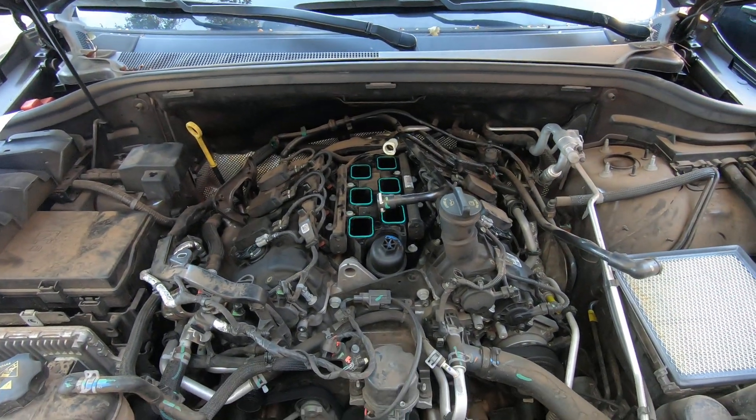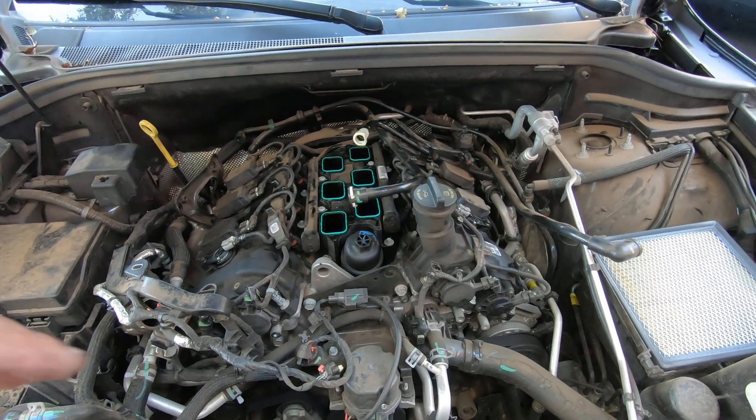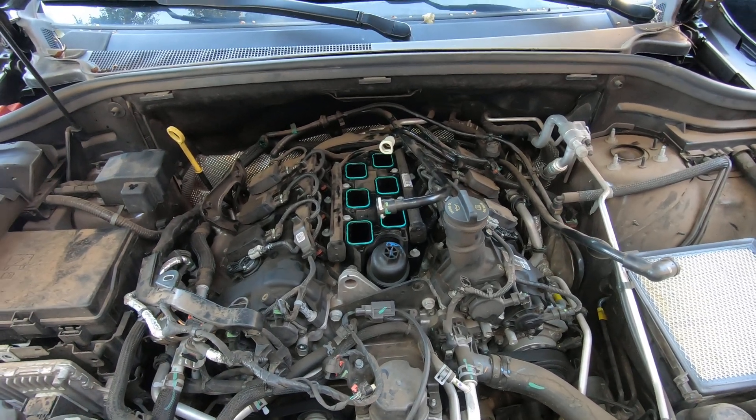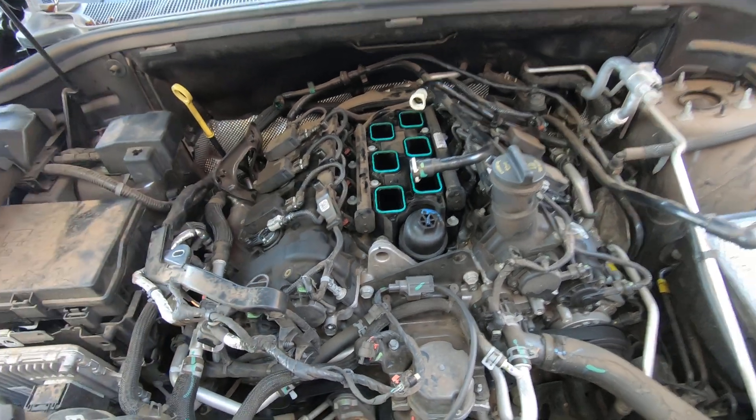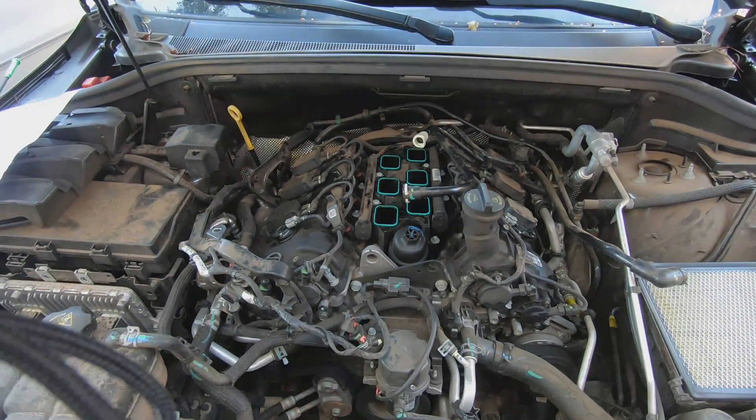Anyway, I wanted to just do a real quick video showing all four of the VVL solenoids. Both of them on this side — you definitely have to have the intake removed to access them. We're done.